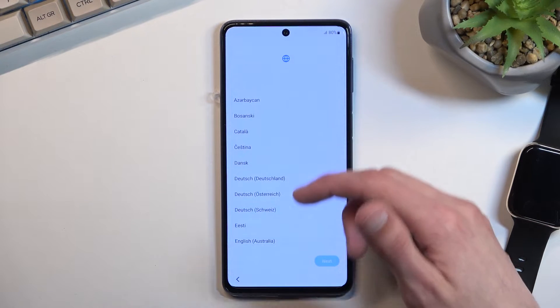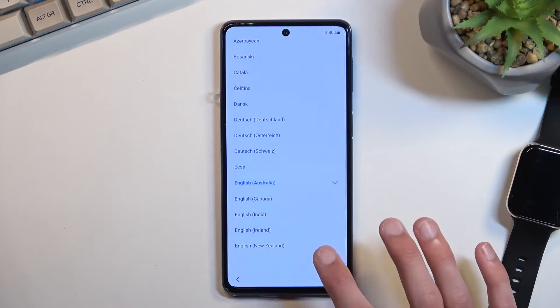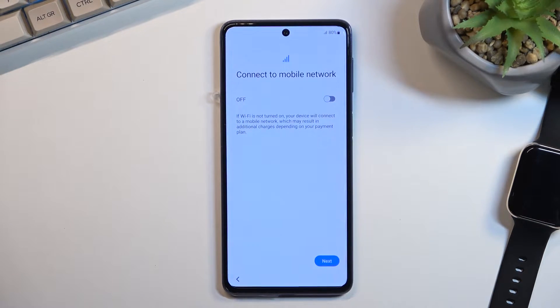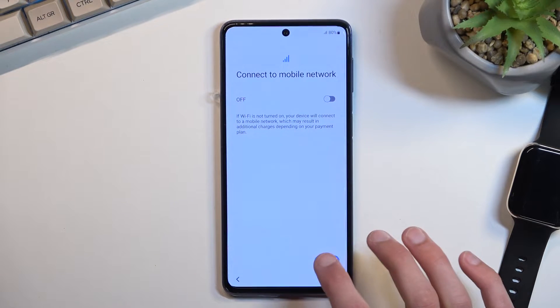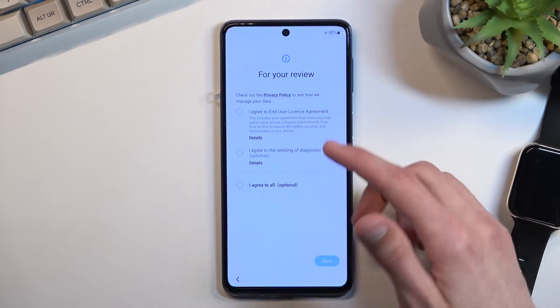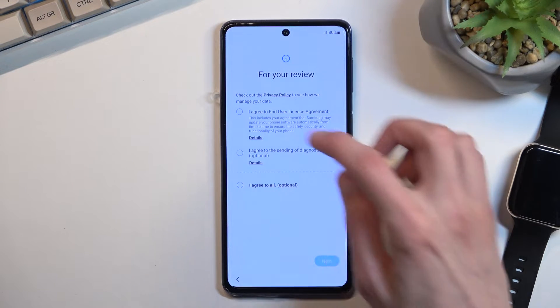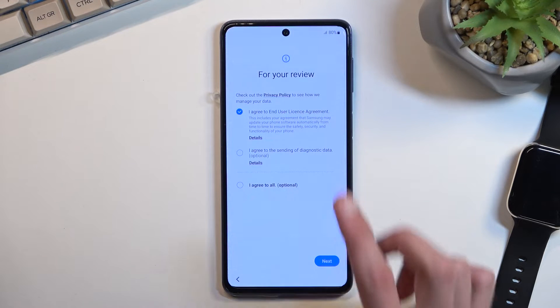So right here on the first or second page you want to find your desired language — I'll be using English. The next page we have connect to mobile network by inserting a SIM card, or you can disregard it and go to the next page which gives us some legal documents for review. We have the end user license agreement, which is optional, and the only thing we do need to agree to is the first one.